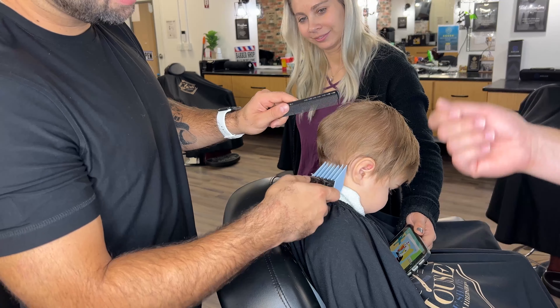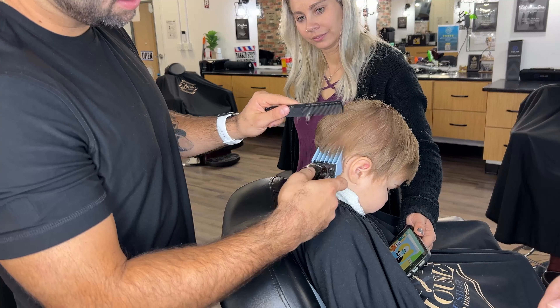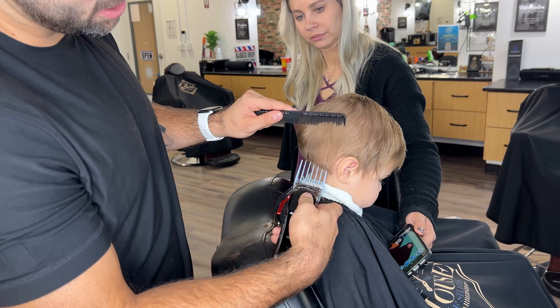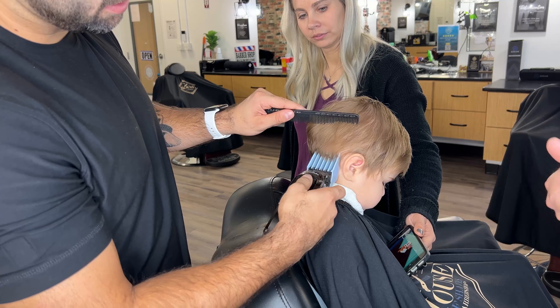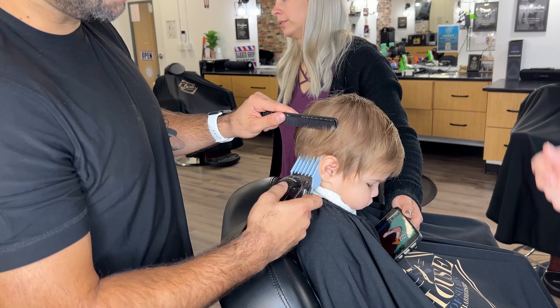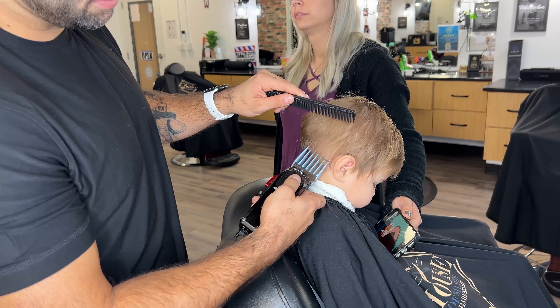With this first pass, just try to focus on getting as much done as you can, and then we'll go back and make sure we didn't miss any hairs. That helps with efficiency — just take out all the bulk first and then go back and clean up everything you might've missed.